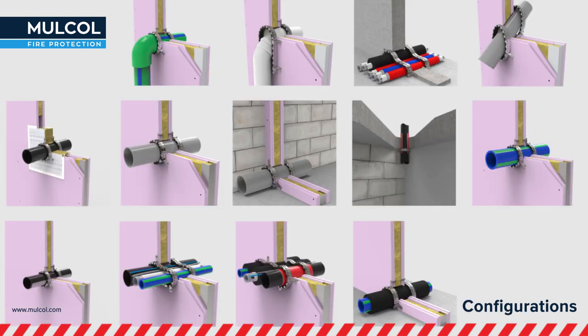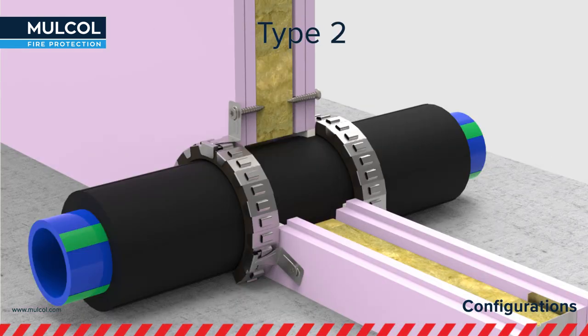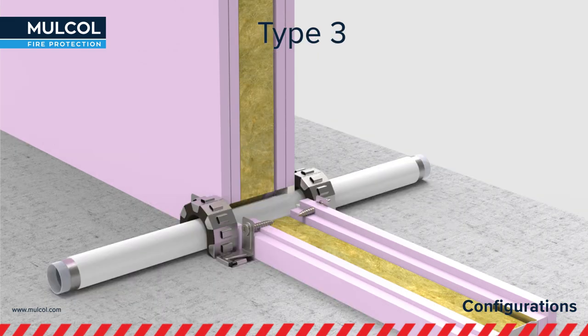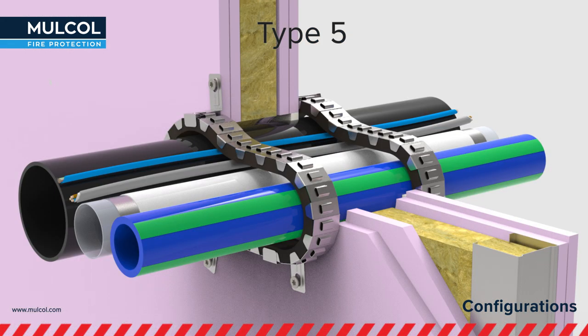There are a lot of configuration types tested with the Multicolor Slim. The standard round configuration is zero distance to floor, mounted on the wall; zero distance mounted to the floor; zero distance to floor with up to five pipes with or without insulation; and up to three pipes with different diameters wrapped in one Multicolor Slim in combination with cables.